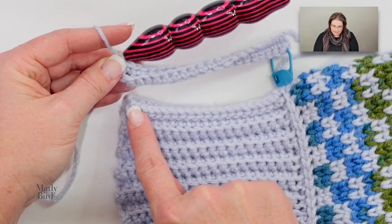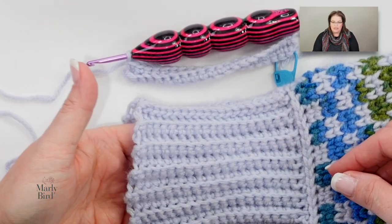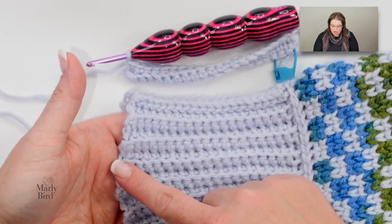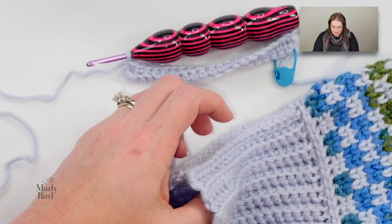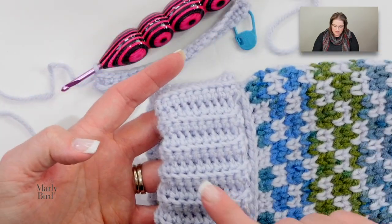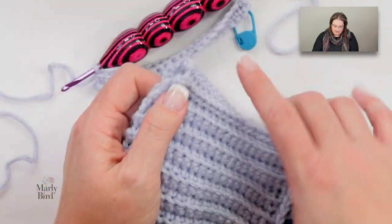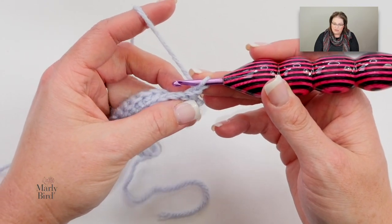You might ask why the cuff is so long — I made it long because I hate it when snow gets underneath my mittens, so I wanted a nice long cuff I could tuck underneath my coat. If you don't like the long cuff but want to follow the pattern, you can fold up the cuff for a totally different look. If you're an experienced crocheter and want a shorter cuff, you can change up your chain amount — totally up to you. For everyone else who wants the long cuff or just wants to follow the pattern as written, continue working row two.